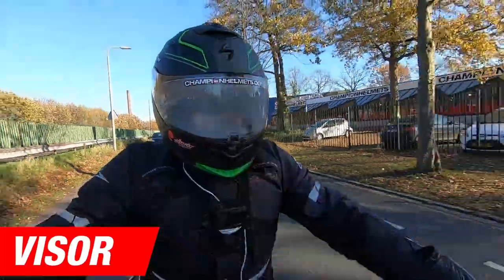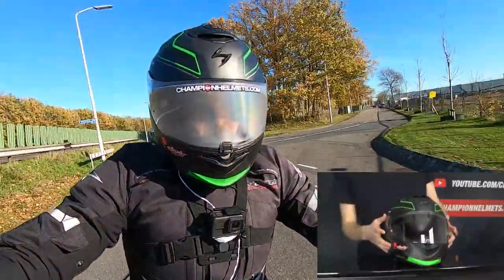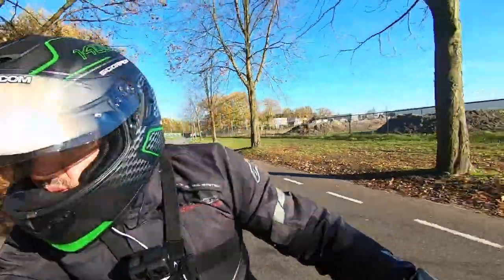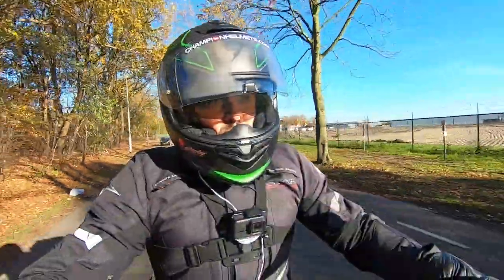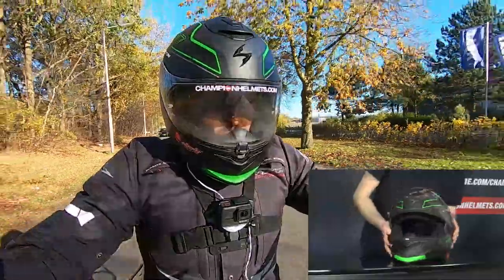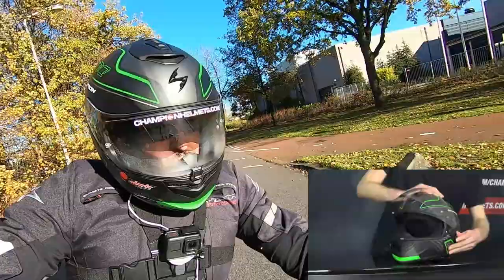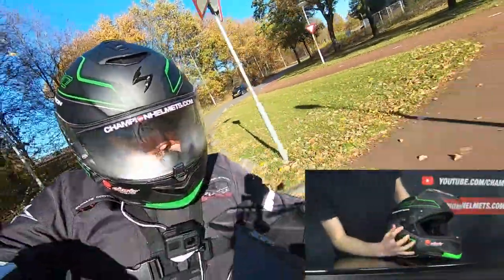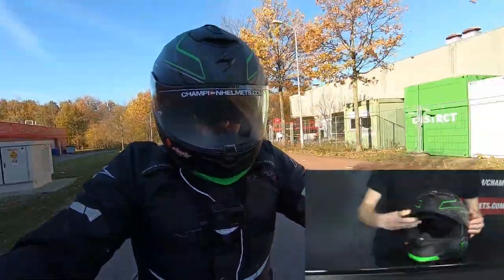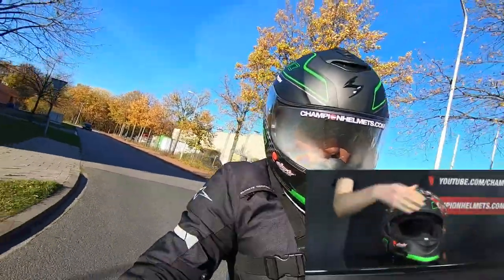The visor is going to offer a fantastic field of view and comes pinlock prepared with the Max Vision insert in the box. The carbon fiber version of the helmet also includes a dark smoke visor, just like with the Scorpion R1 Air Racing helmet. Both versions include an integrated sun visor operated by a lever on the side of the helmet. To remove the visor, all you need to do is set it to the fully open position and pull down on the release levers on either side. To remount it, line it back up with the track, snap it into place, and you're ready to go.